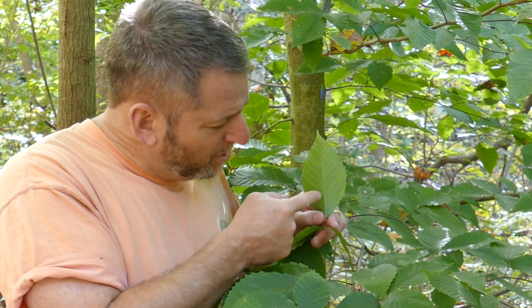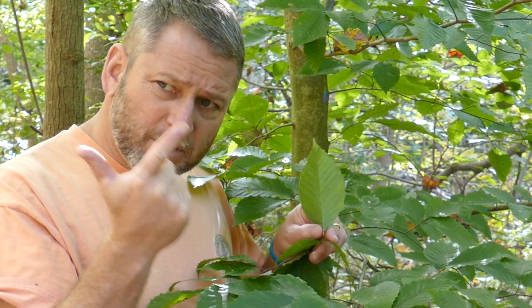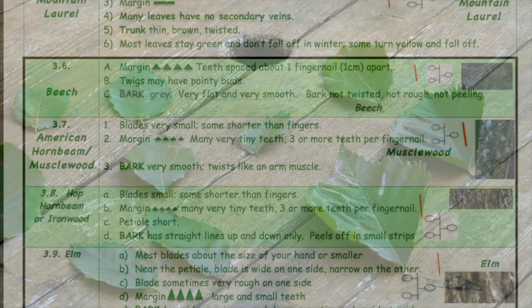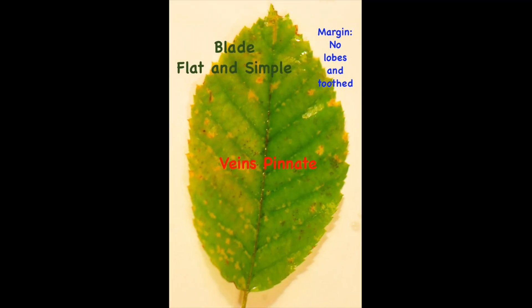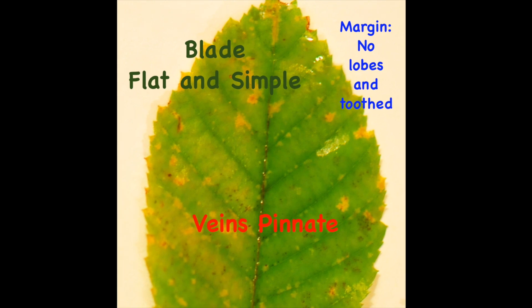This really cool leaf has teeth, no lobes, and one primary vein. As we walk through the forest, there are at least four different kinds of trees that have flat simple blades, unlobed margins with teeth, and pinnate veins. I wonder how we can tell them apart.